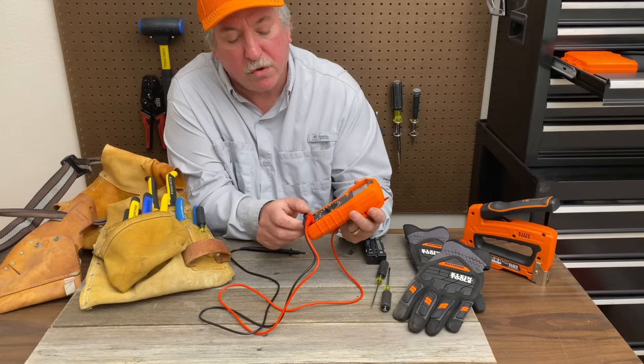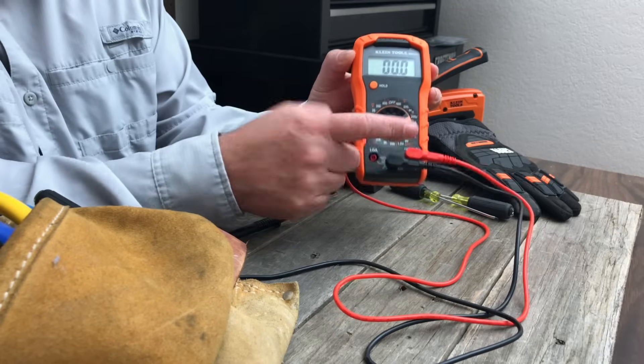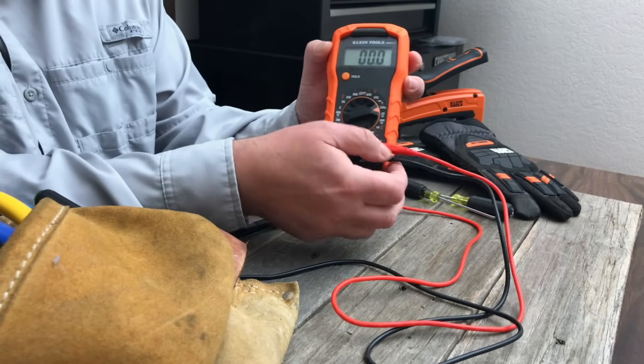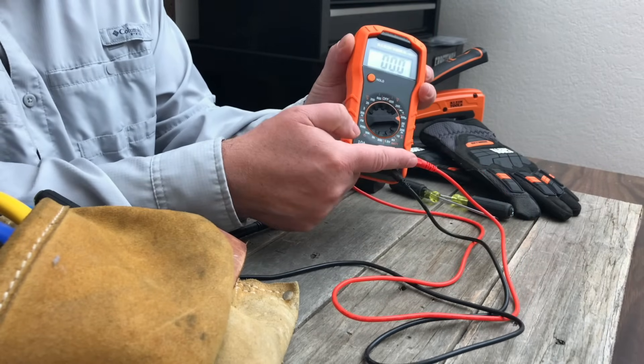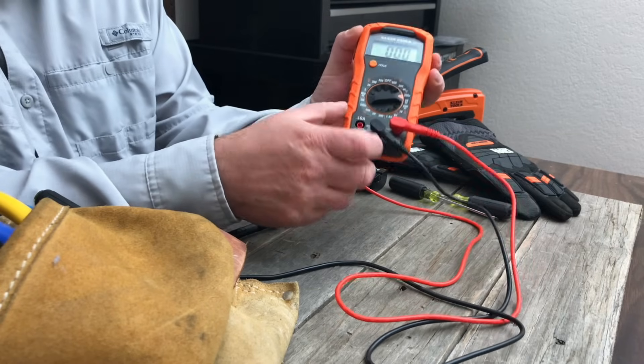You come down here and you have your amperage readings. So with your common lead here, you can go up to about 200 milliamps with this one. You plug it up over here on this side and you go up to 10 amps.